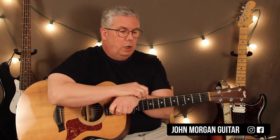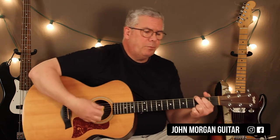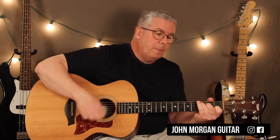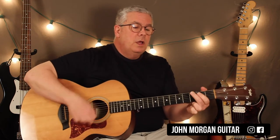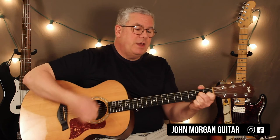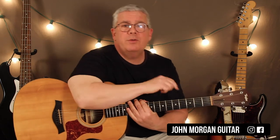So those are some of the things that you could do on This Little Light of Mine. Let me play the whole thing through one time — I'll throw in all the substitutions I can think about. There you go. So that's This Little Light of Mine. Play more guitar. Please subscribe, and thanks for watching.